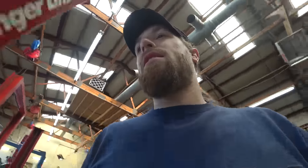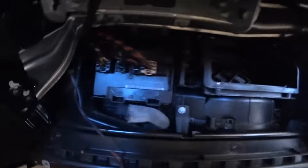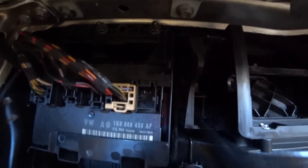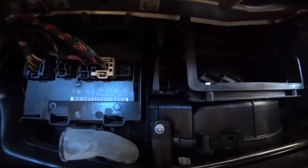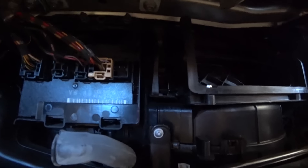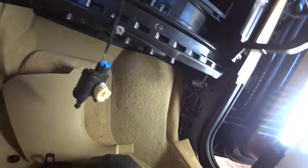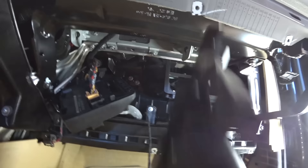Right now I'm also looking at this noise right here. I have the dash torn out of this Jetta. Listen to that — it sounds like something right here. It's likely a blend door motor that has the gears stripped out. I figured it out, got the part pulled out. I'll show you — turn the key off, turn the key back on.